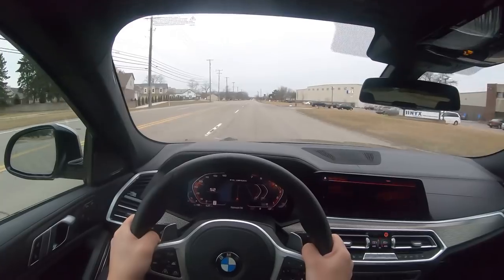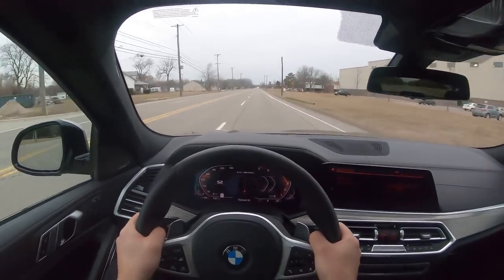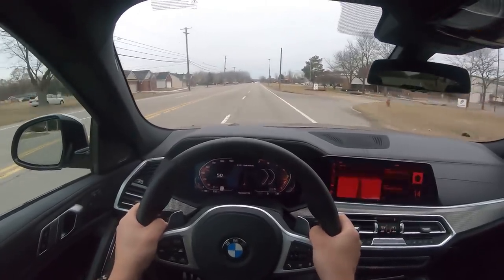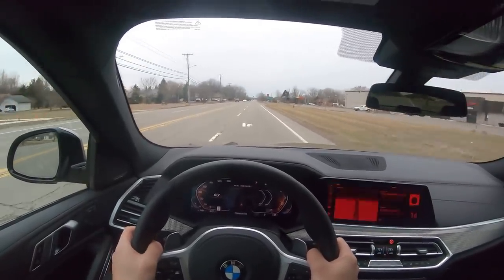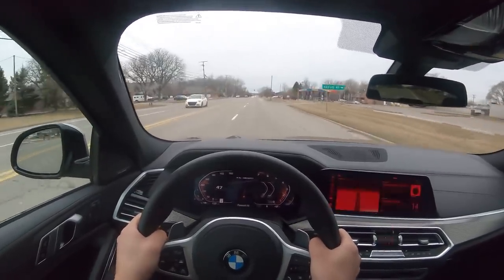That is quite hilariously quick. And the other thing I noticed when you're in Sport Plus is this transmission will hold gears for a long, long time — a surprising amount. I'll be merging onto a highway on a freeway on-ramp and it'll just sit there at 4,500–5,000 RPM, and then you punch it as soon as you get on the freeway. It's kind of crazy.